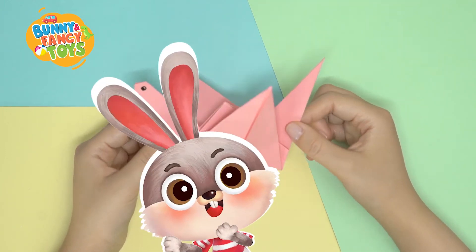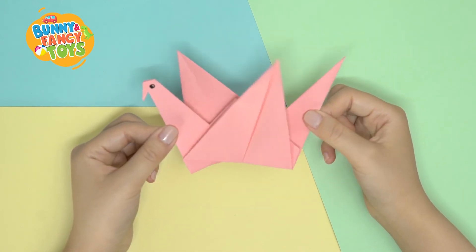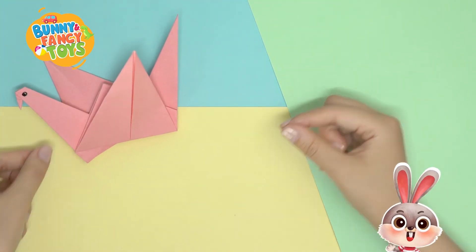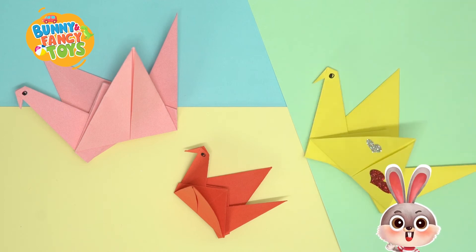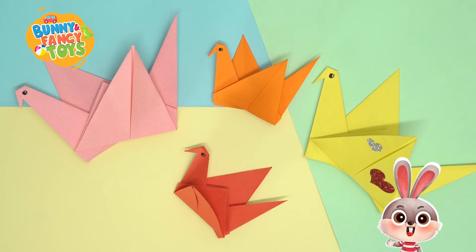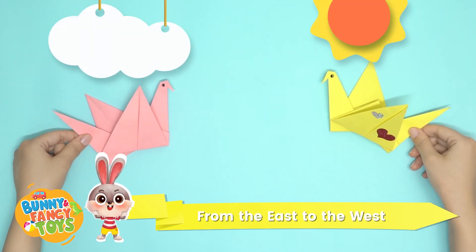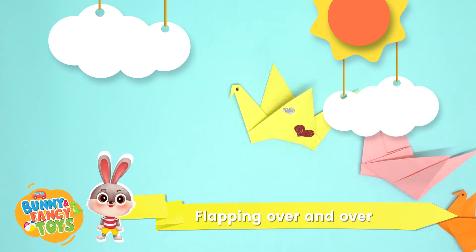Surprise! It will fly up after you slightly pull the tail. You may fold with colourful paper in different sizes, make some decorations, and draw some pictures. Boys and girls, can you do it now? Paper cranes are flying from the east to the west, flapping over and over into the beautiful clouds.